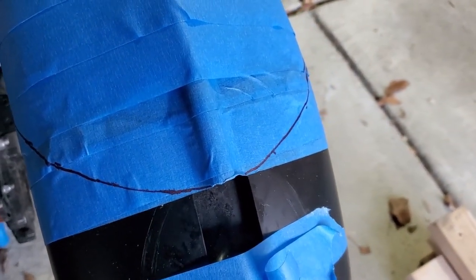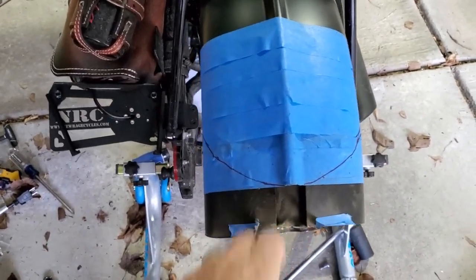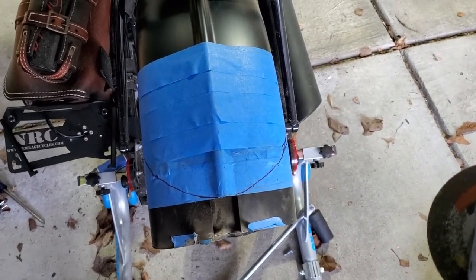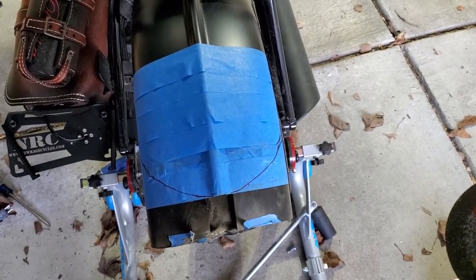Let me go get my grinder. Just to make sure that I could cut through, I chopped off the back. I wish I had a steadier hand, to be honest, but we'll see how this goes.